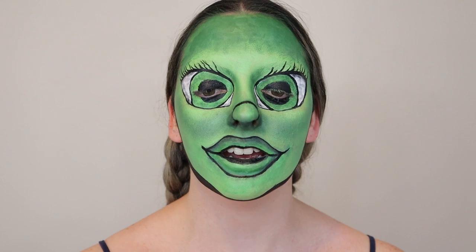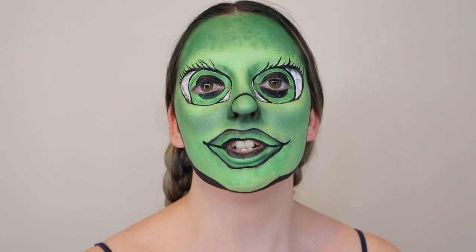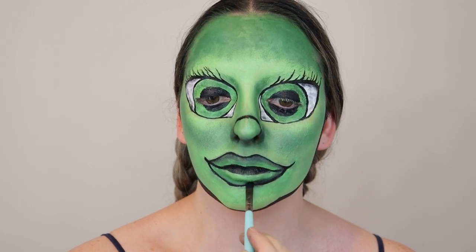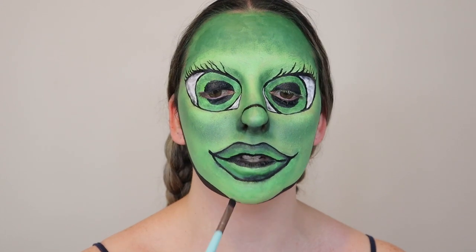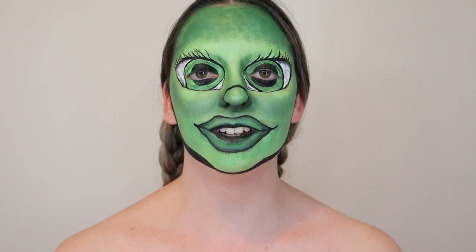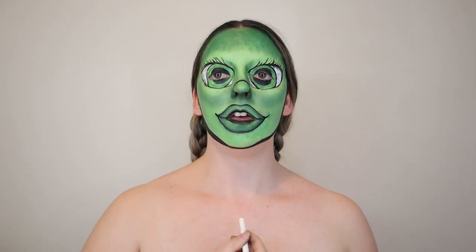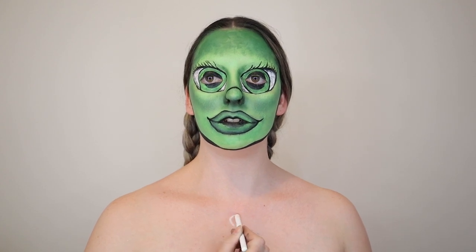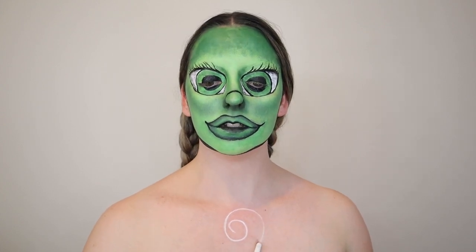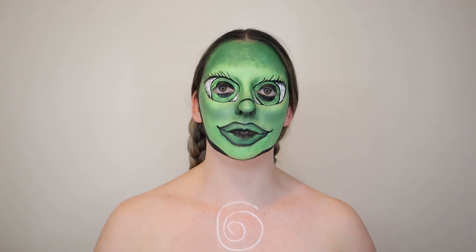Lips are the hardest thing, I swear. I have given up — this is good enough. Now I am just shading around the outline of the lips with black, and then I will blend it with a bit of green to get that ombre sort of look. So now we are getting very close to the end — I just got to do the chest area. She just has a little swirl, so I'm going to draw it on roughly now. It's a really bad swirl, but it's just an idea, and then I'm going to go ahead and paint the rest of my body green.